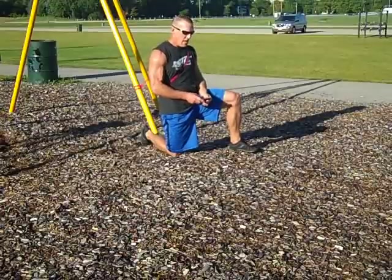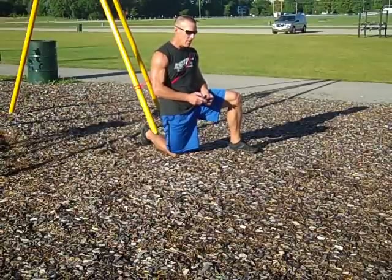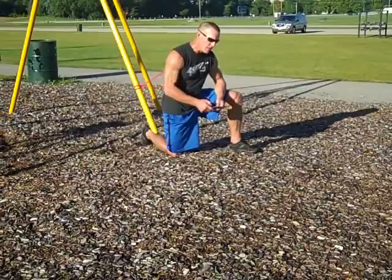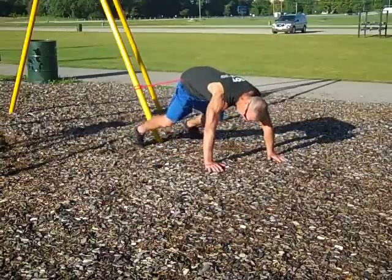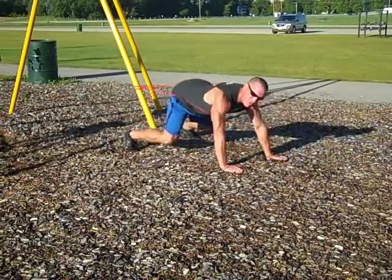I got my soundtrack ready to roll — a little Def Leppard. I think we're ready to go. Let's turn it on, get the workout music going. Blast off push-ups right here — get into it, hands behind, keep those elbows in tight.